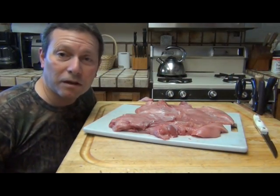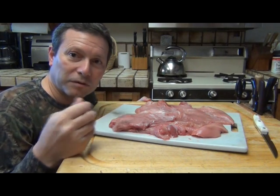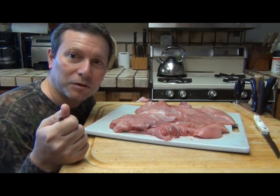So what we're left with here now is a couple of slabs of breast meat. What I want to do before we marinate this is fork tenderize it a little bit, so I'm gonna do that right now.